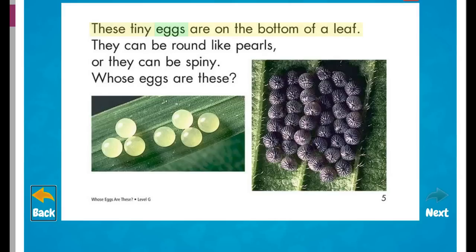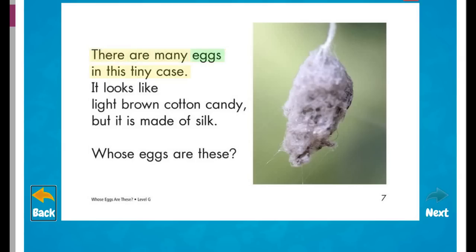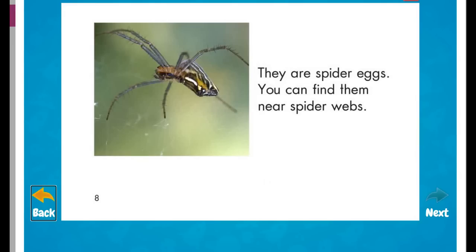These tiny eggs are on the bottom of a leaf. They can be round like pearls or they can be spiny. Whose eggs are these? They are butterfly eggs. There are many eggs in this tiny case. It looks like light brown cotton candy, but it is made of silk. Whose eggs are these? They are spider eggs. You can find them near spider webs.